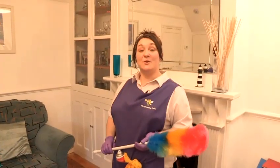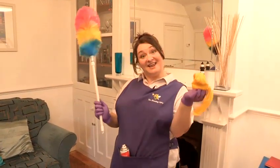In this video I'm going to show you how to use a duster, feather duster, and yellow duster.